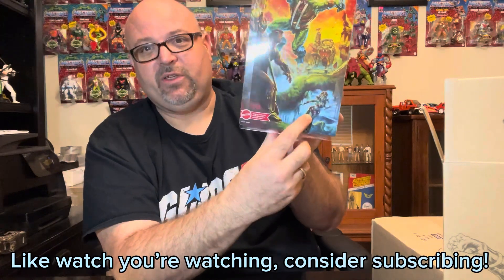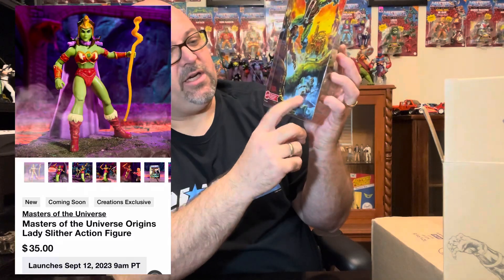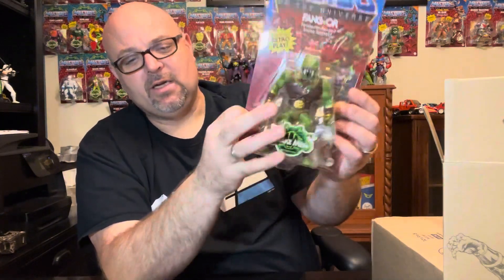We're also getting that snake female character coming out on the 12th — be sure to set your clock and alarms because she goes live at 9 AM Pacific, which is 11 AM for me and 12 PM Eastern. On the back of the card we see Hero, the Snake Men play set, and Fangore jumping right out — really good artwork, probably one of the best cards overall, and the sculpt is really really cool looking.